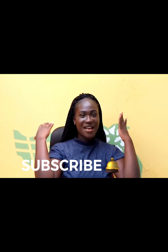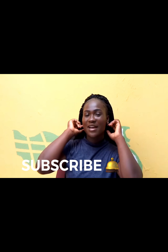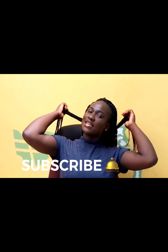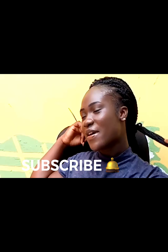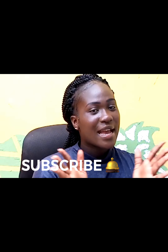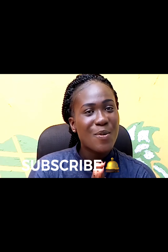This is the look after all the crochet twists have been installed. If you enjoyed this video, kindly subscribe, like, and leave us a comment, and don't forget to turn on the notification bell. Come back every week and check out my newest video — thank you so much for watching.